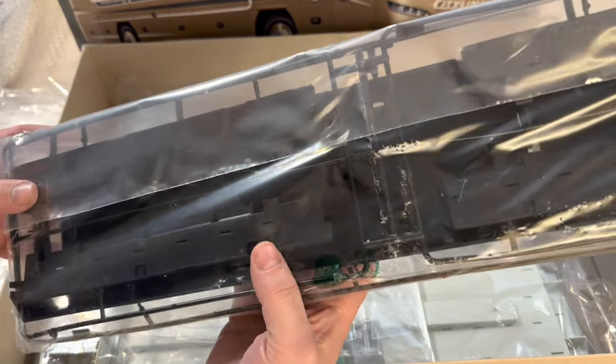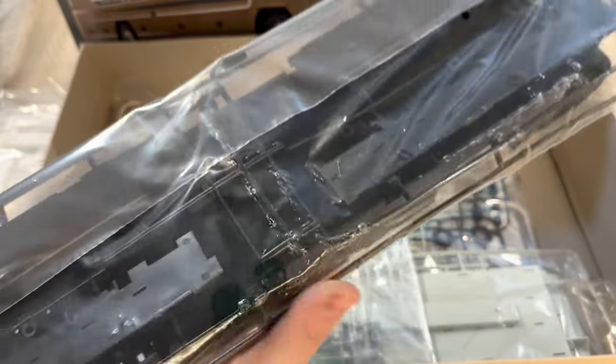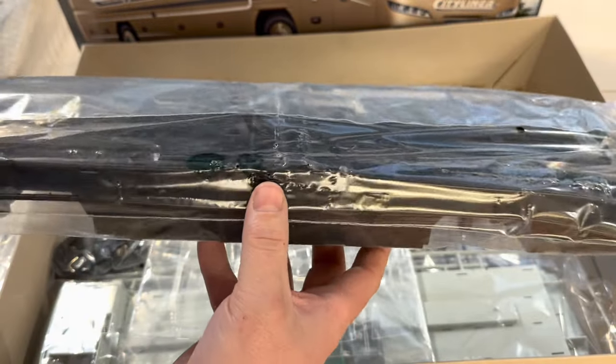These two pieces make up the lower surface of the bus — the superstructure — the part where they have lower cargo storage, as well as where the engine sits near the rear of the bus.